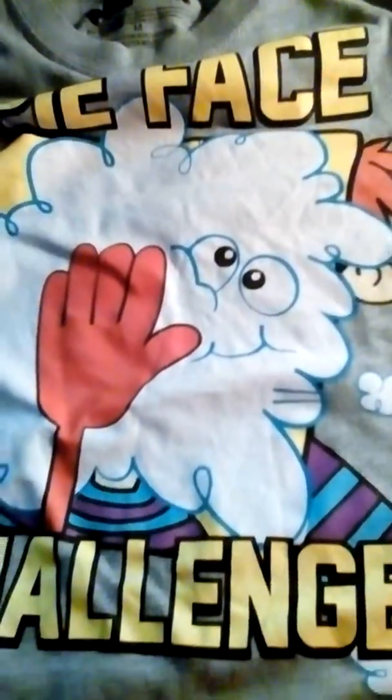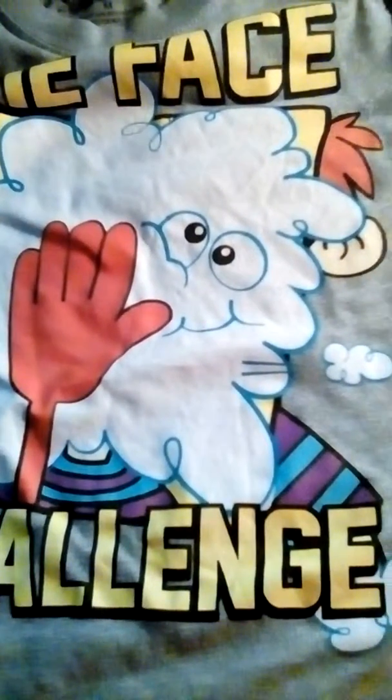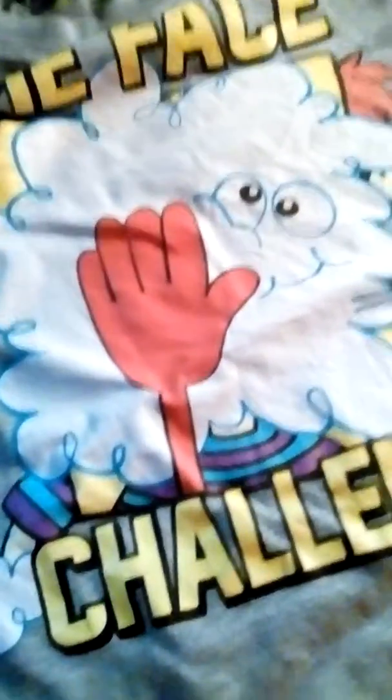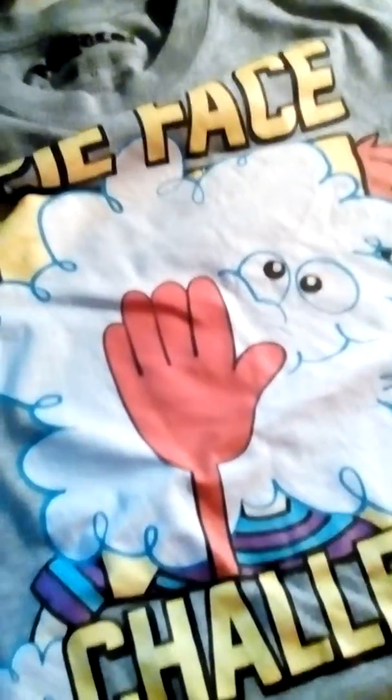I'm gonna do a quick review on Pie Face t-shirt. It looks like a pie, and it's all over somebody's face.